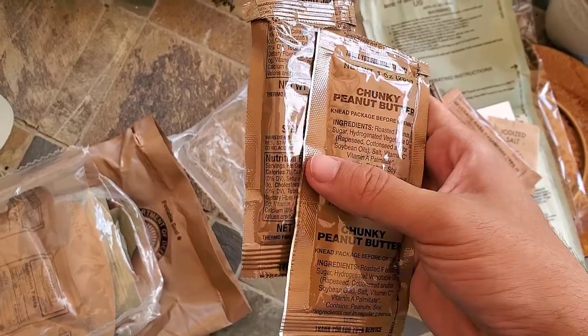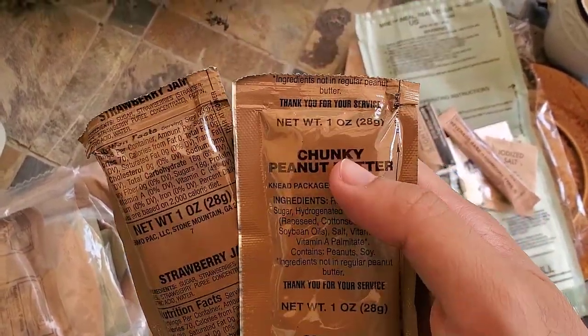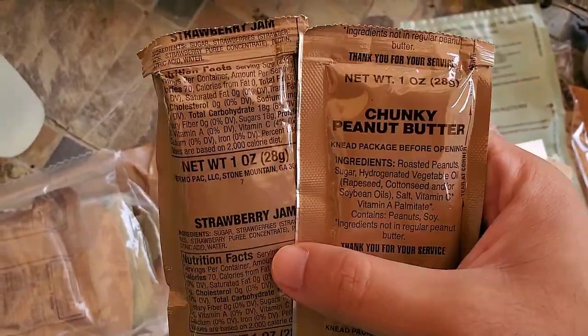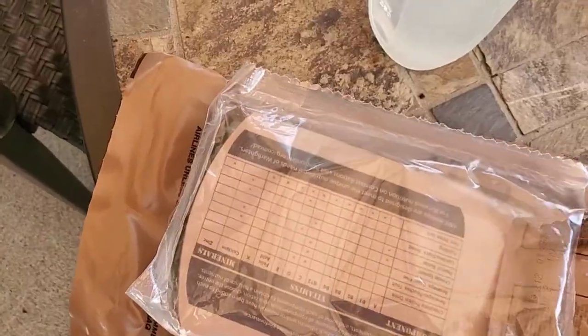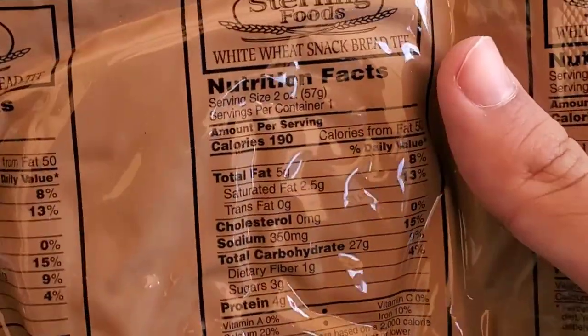We got some chunky peanut butter and some strawberry jam. Also, the chunky peanut butter thanks you for your service three times, presumably to make up for the fact that the jam is ungrateful. There's a piece of bread, presumably for the peanut butter and jelly.